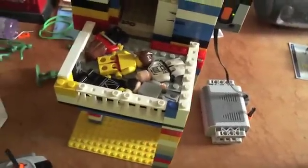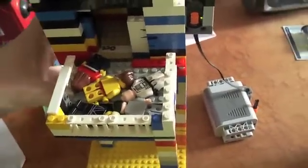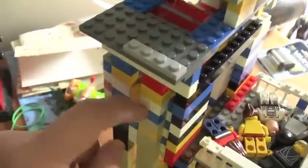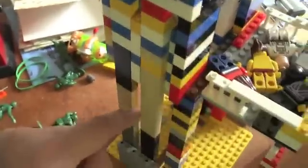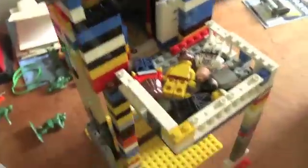It goes all the way up to the top here. I've built this little platform for the people to stand on. The elevator has these kind of rails I built here with these little tall pieces. There's a little part that sits on the side. The elevator itself slides between those rails, and at the bottom here that just holds this part up.